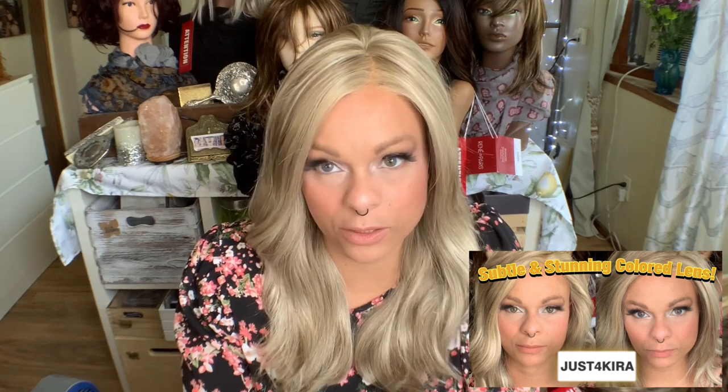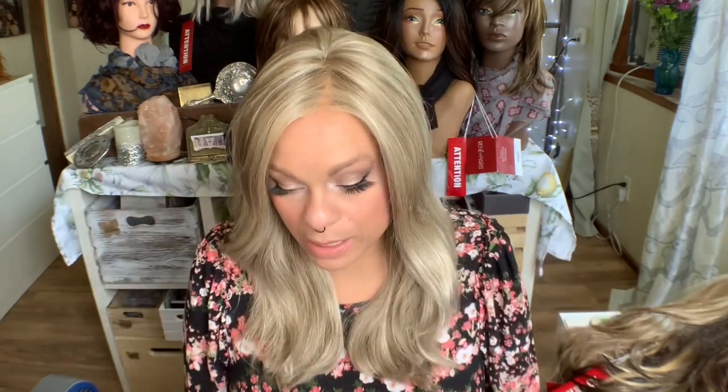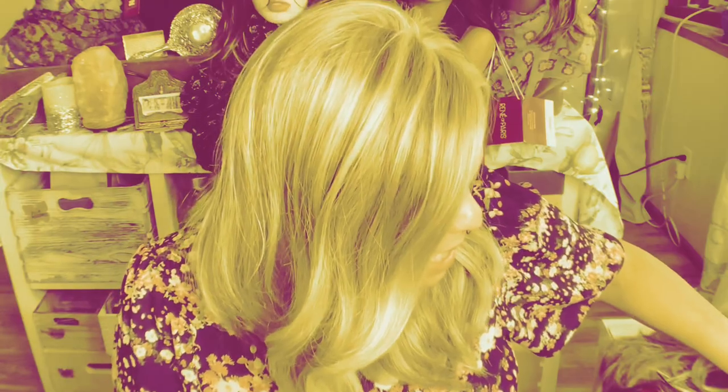So today I have another wig review for you. This is a name brand wig — this is a Raquel Welch wig. But before we get started, I am wearing contacts. I did a couple videos on these — they're just for Kira contacts, and this is one of their Mirage color contacts in the color Hito Blue. They're really interesting because they are brown and blue. So if you are looking for something where you want a little something but not like drastic drastic, these Mirage ones would be something you may want.